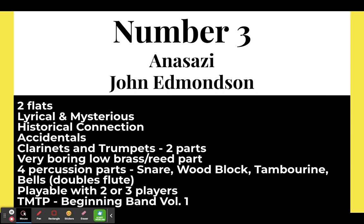Number three: Anasazi by John Edmondson. A lot of people don't like this piece because the low brass and reeds basically play two notes the entire time. I chose to do this because I had a very weak trombone, baritone, and tuba section, and it really solidified the two different partials — it helped them with that, and they needed something a bit more simplistic. All of my students want to play this piece because it's mysterious, and it's a very good way to trick students into playing lyrical. Play what you want to play.